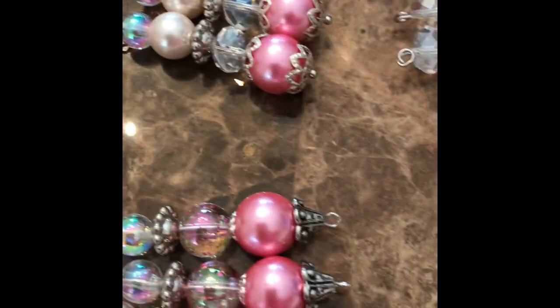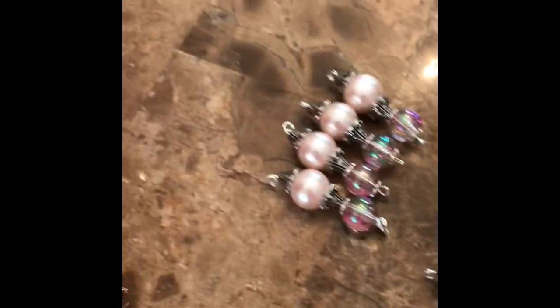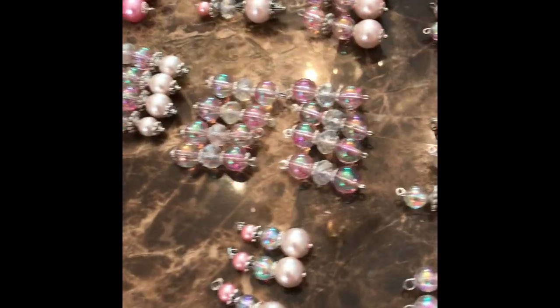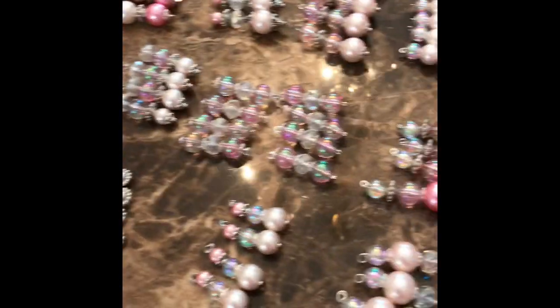I made these bead dangles — some with a hanging loop element, some without. Sorry my nails are a mess, but when I craft I can't have nails. The ones with the loops I'm going to be putting charms on, and the ones with just the regular ending I won't. I was able to utilize most of those beads — thank you, Rory!